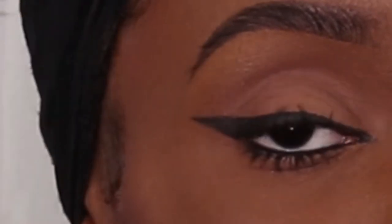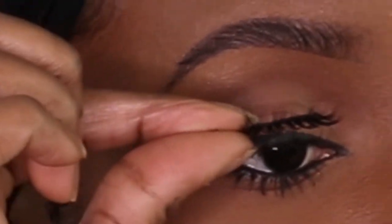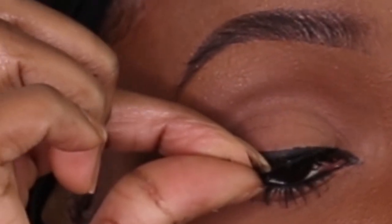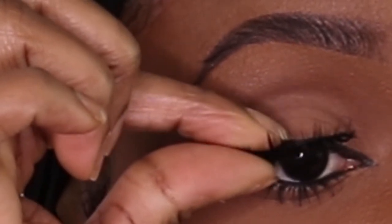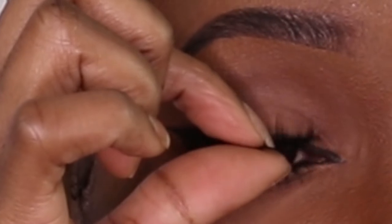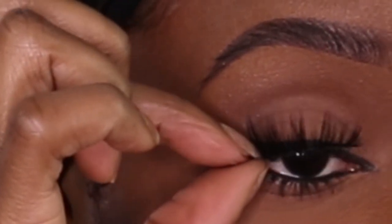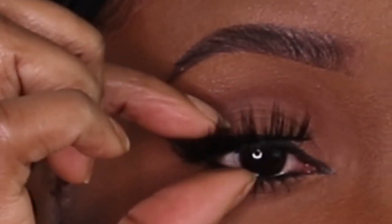The way I like to do it, I do it by hand. I push my real eyelashes down because mine just curl up, and I apply it from the end, then the middle, and then work my way to the front. As I'm doing it, I squeeze my real lashes and the fake ones together.